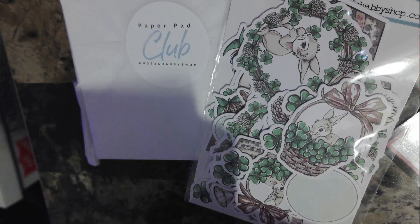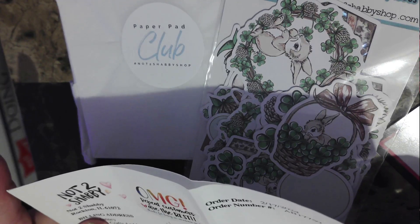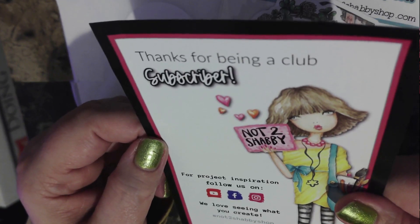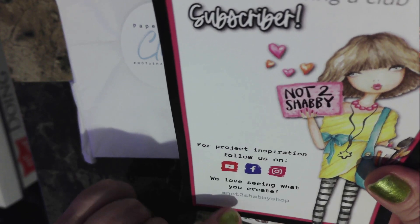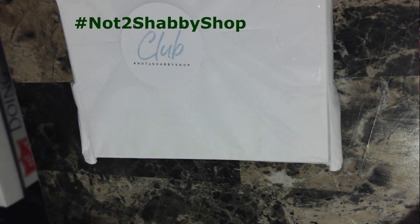I get a six by six paper pad and ephemera from Not Too Shabby each month, and I think it's about $13. So I got my receipt and this little note — thanks for being a club subscriber, Not Too Shabby. For projects and great inspiration, follow us on YouTube, Facebook, Instagram. We love seeing what you create. I am definitely going to put hashtag Not Too Shabby Shop because I do want you to shop at her store. All right, let's see what we got here.